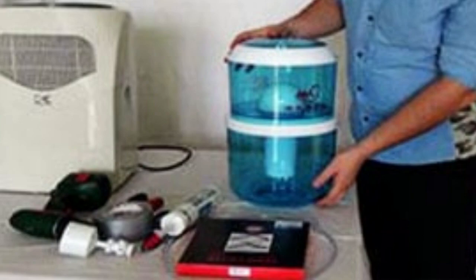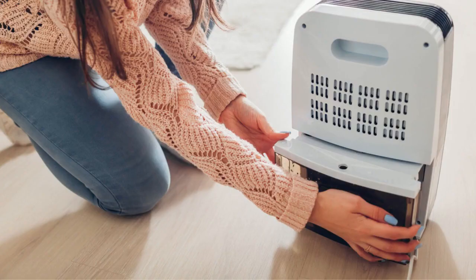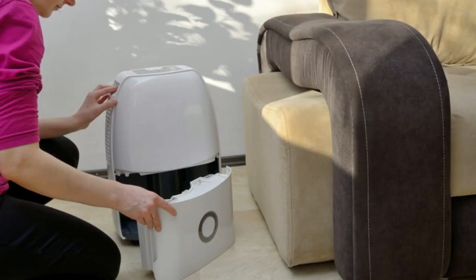As dehumidifiers get older, they may become breeding grounds for bacteria. This dehumidifier water may contain impurities and bacteria, especially if your appliance is not cleaned regularly. Not cleaning your appliance may cause you health issues.